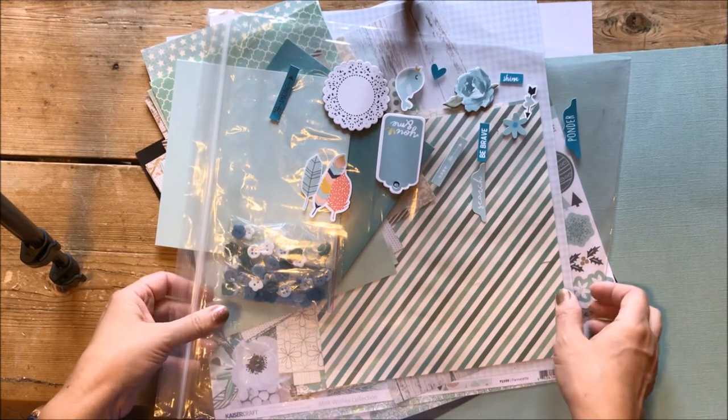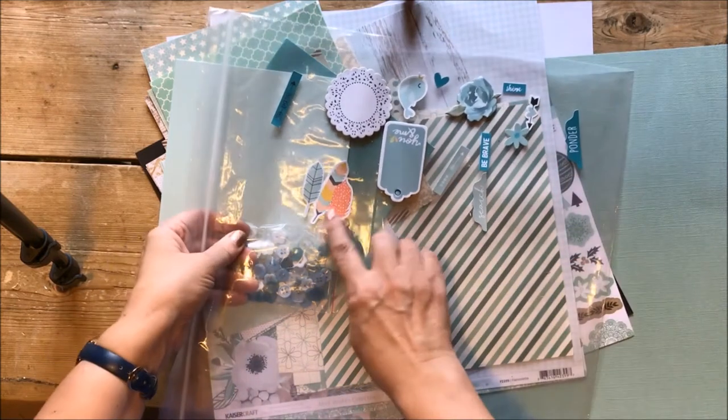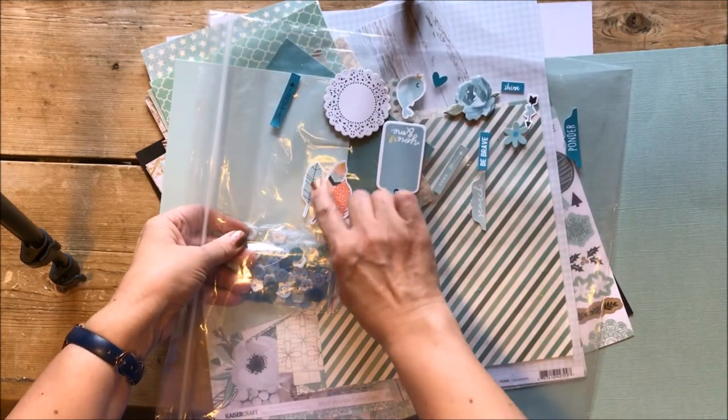Hello, it's Karen here from UK Scrap Addicts with my take on this month's theme which is monochrome.